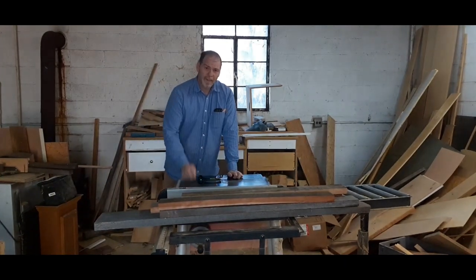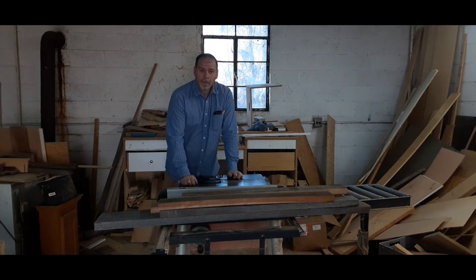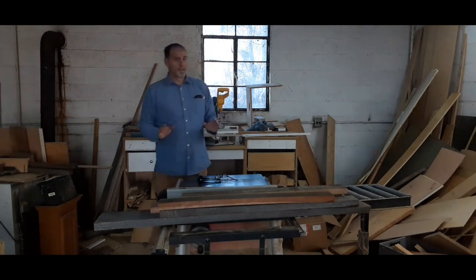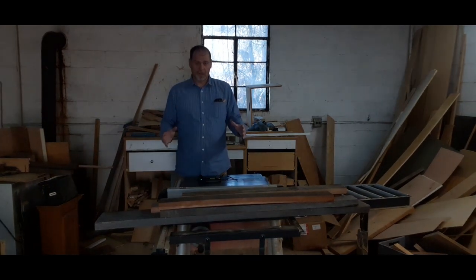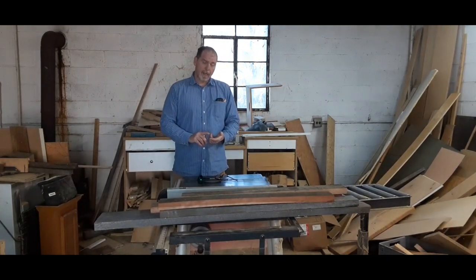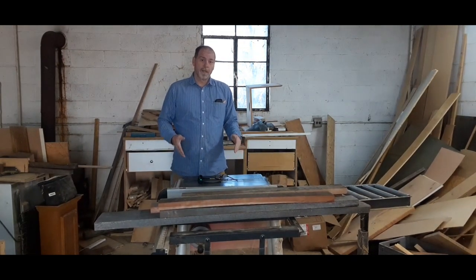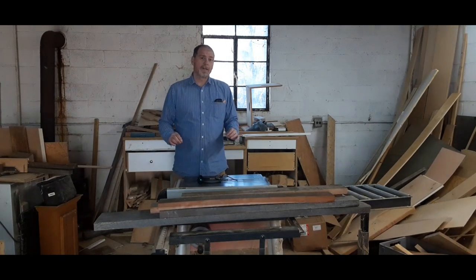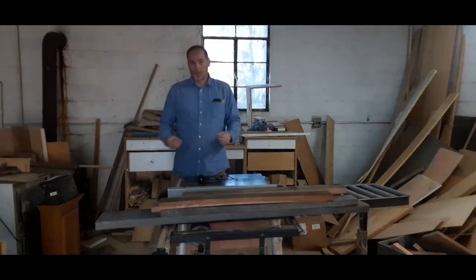We've been putting something off for a long time, and today I'm going to be working on the frame for a workbench. This workbench will serve two purposes: it's going to serve as a storage area to keep my tools under, and the second is to actually function for doing the cabinetry that I need to do to remodel these old boats.